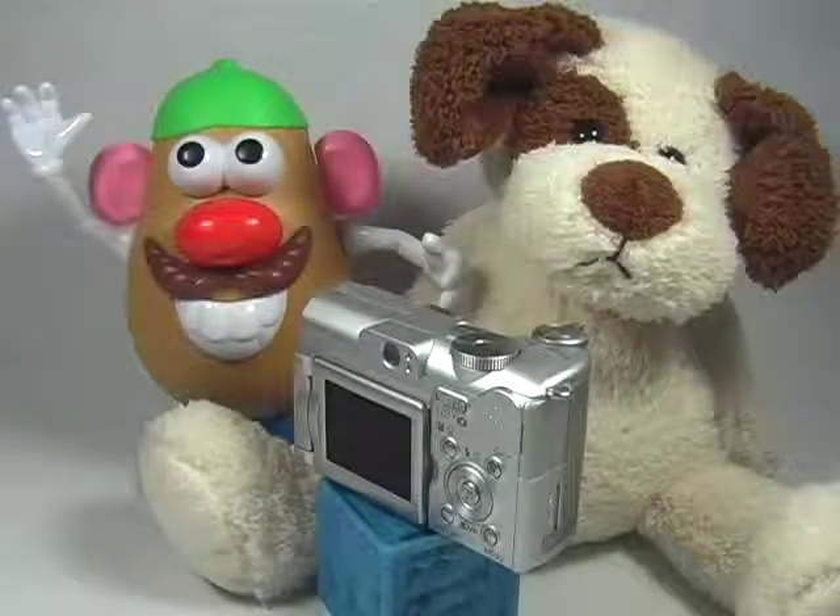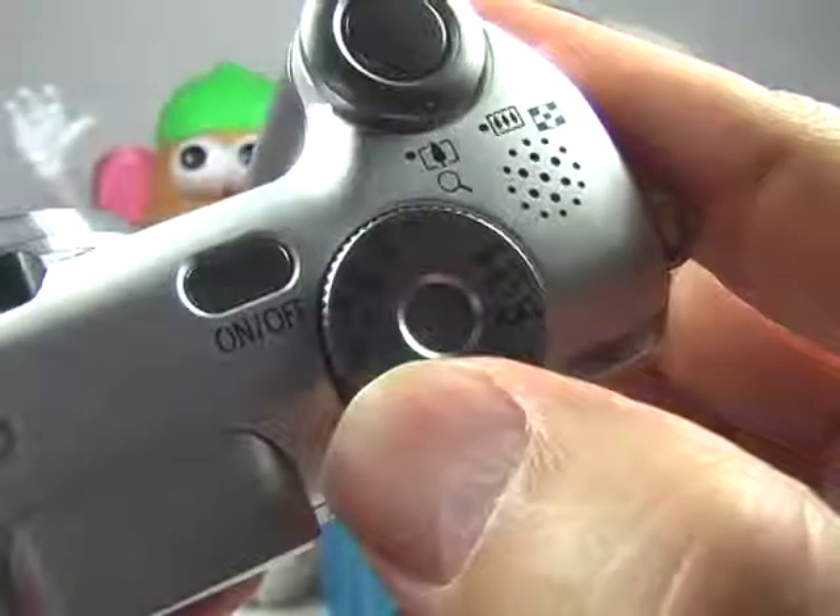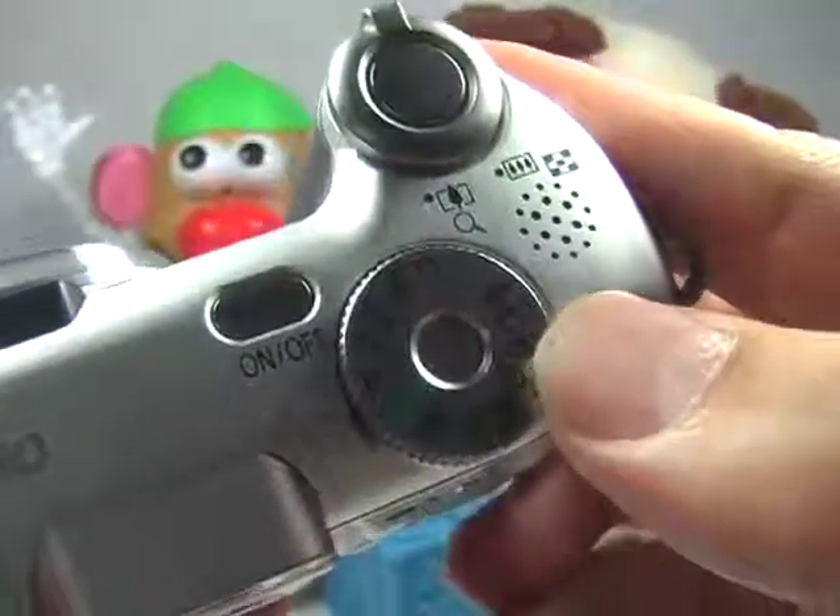To set up your camera for sunset mode, what I would recommend doing first is changing the mode dial to the Program mode. This will give you the amount of flexibility you need.